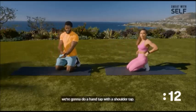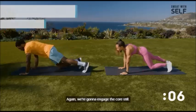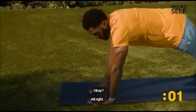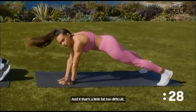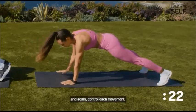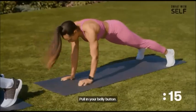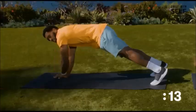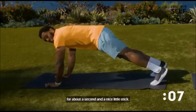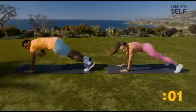For the next exercise, we're going to do a hand tap with a shoulder tap — this is all about having control. Engage the core, go one hand tap, one hand tap, shoulder, and shoulder. If that's a little too difficult, you can just stop at the hand tap. Control each movement by keeping your hips square to your mat — pull in your belly button. We're going to hold each of these for about a second with a nice little stick.